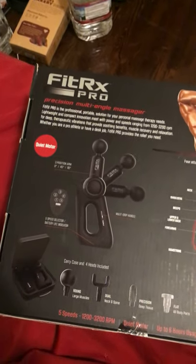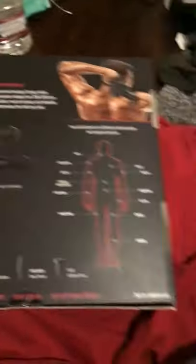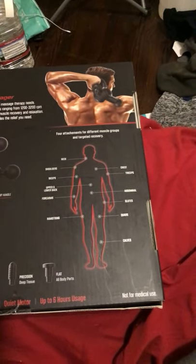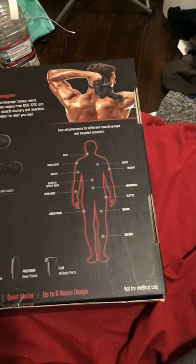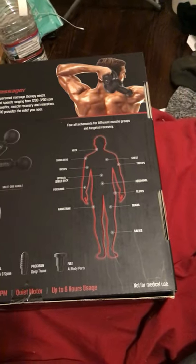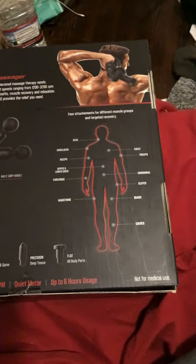Five different speeds. You see the carrying case. And you can use it for all of your body parts — basically neck, shoulders, biceps, chest, triceps, upper and lower back, forearms, abdominals, glutes, quads, hamstrings, and calves.